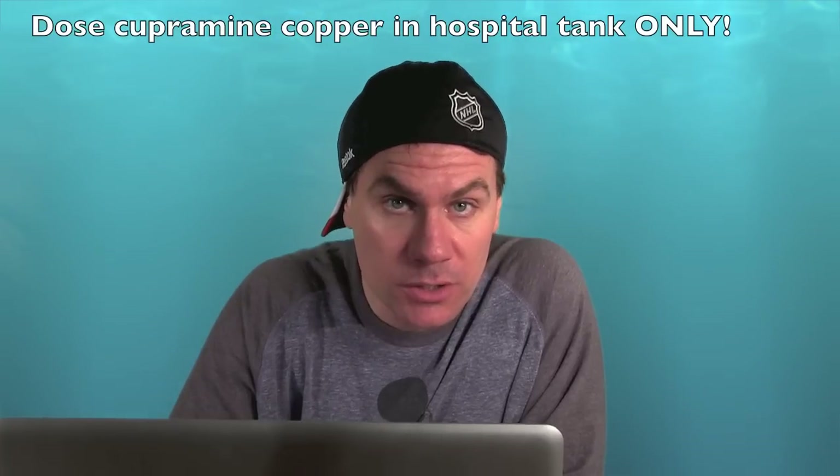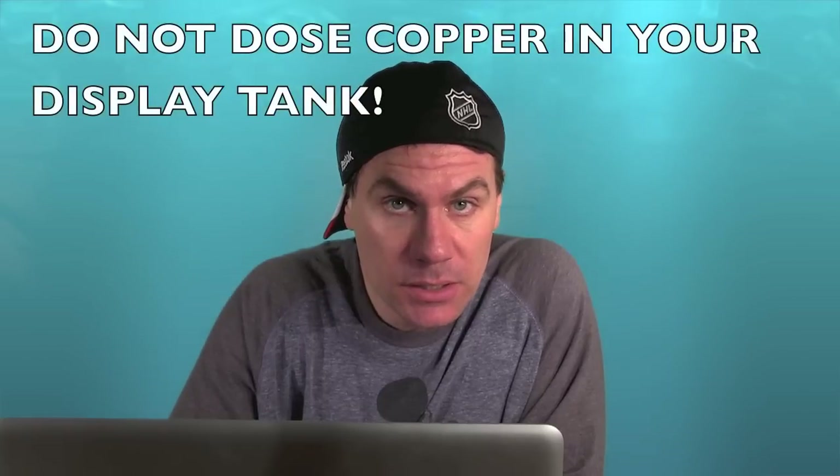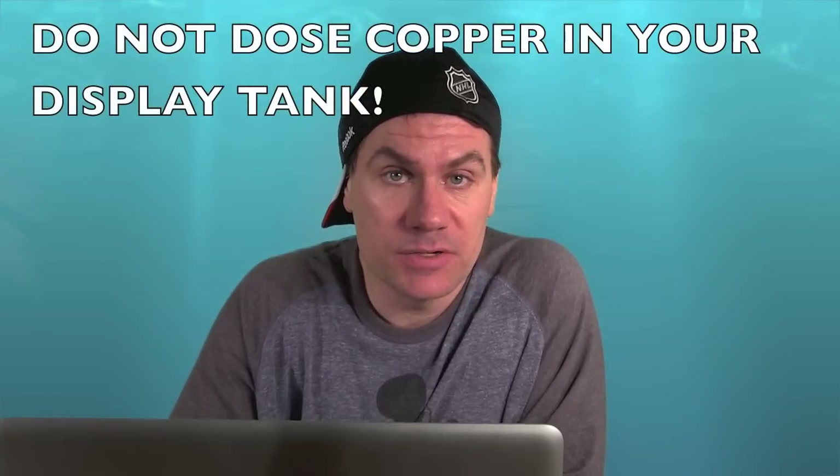Go pick up a 10-gallon tank from a pet store. I kept my original 28-gallon nano cube as my hospital tank — it's always ready to go in case something happens. You want to dose copper solution, which will kill the parasite and make your fish better. While that's being done for five to six weeks, you want to leave your main display tank completely empty — no fish in it whatsoever — because if there's no fish, the parasite will die since it has nothing to feed on.